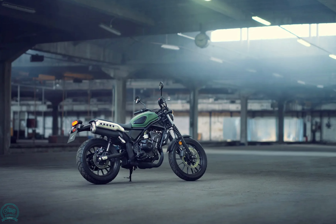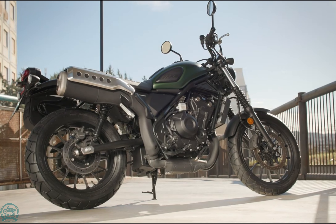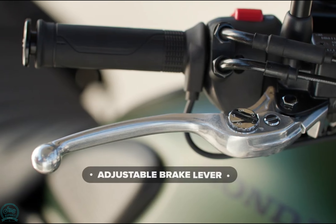What sets the CL500 apart is its new tubular diamond-structure steel frame, long-travel suspension, and a 19/17-inch front-rear wheel combination.